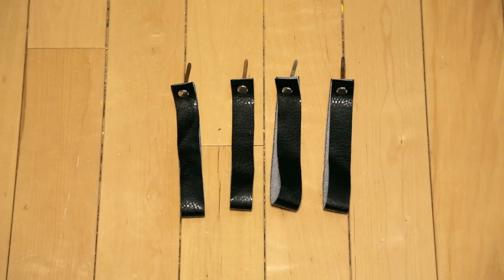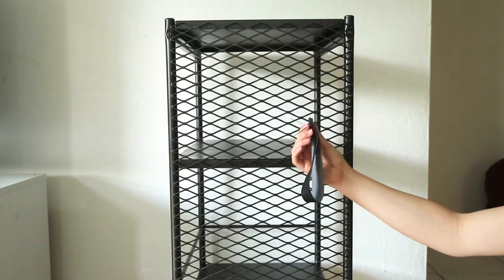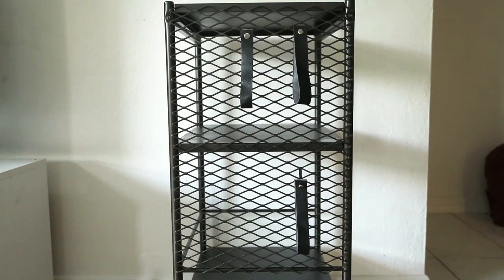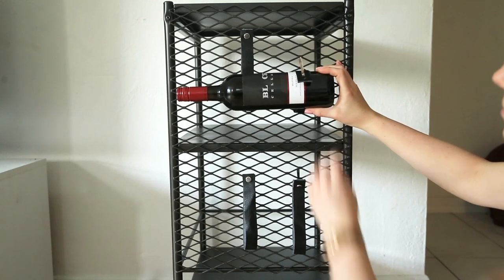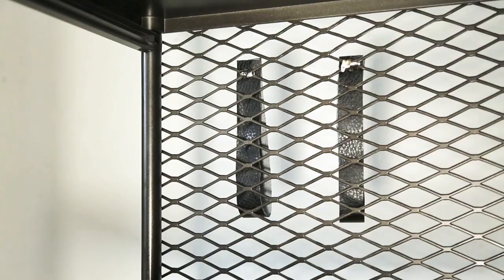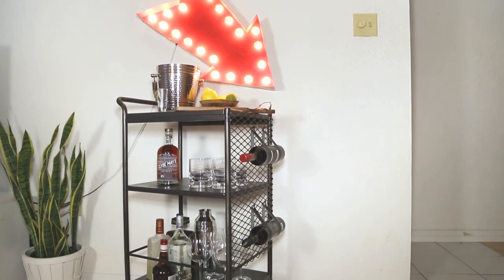We already had this leather from a previous project, but you don't have to use leather if you don't want to. Now that our grate has dried to our cart, remove the tape. Estimate where you want the straps to sit on the grate and use a wine bottle to make sure they are appropriately spaced. Once all four are positioned, use pliers to wrap the ends of the fasteners around the metal and tighten them into place.